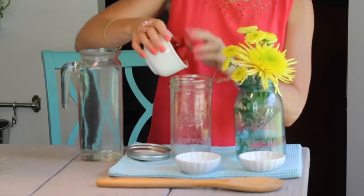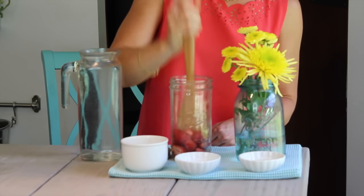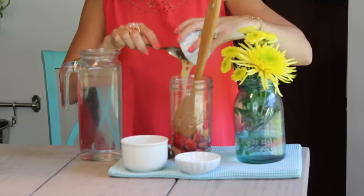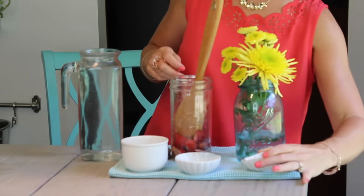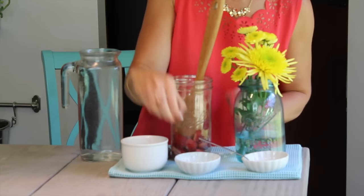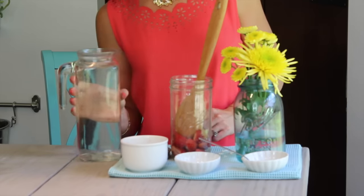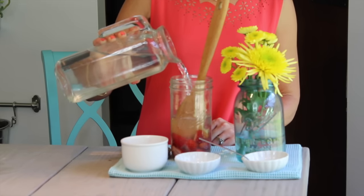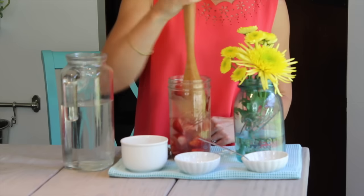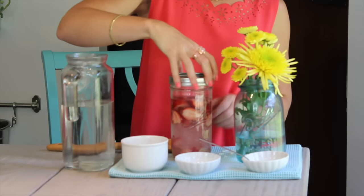The first thing you're going to want to do is dump the fruit into the jar and mash it up with a spoon. Pour your honey into the jar, open up your probiotic capsules and dump them right into the jar. Then fill the jar with your distilled or filtered water — you want to leave about an inch of head room — and give it a little stir.